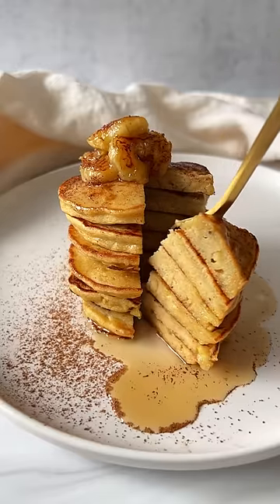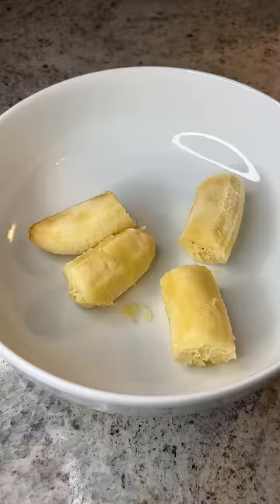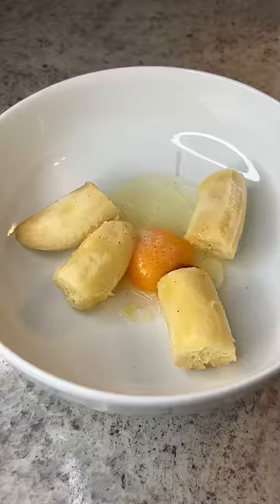Healthy banana pancakes that are only four ingredients. In a bowl, add one very ripe banana, one egg, a little pinch of salt (optional), and pure vanilla bean paste or extract.